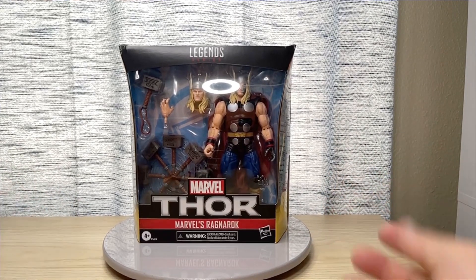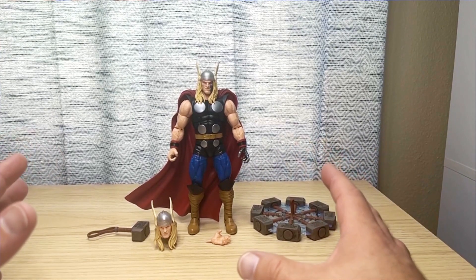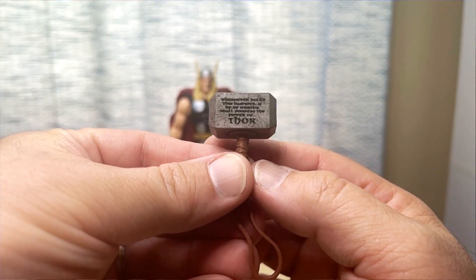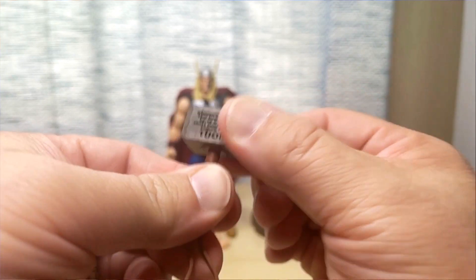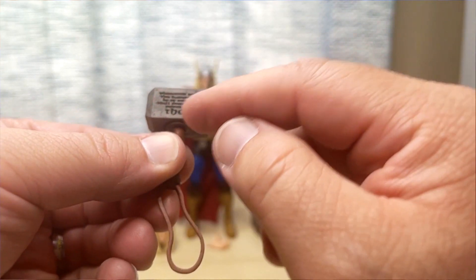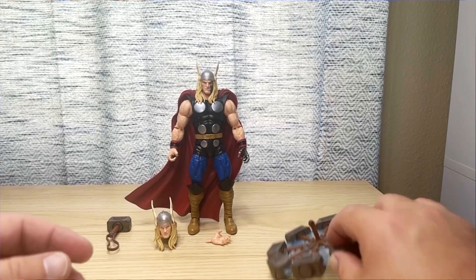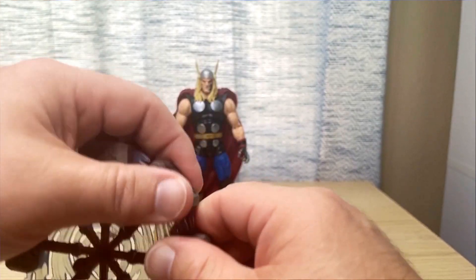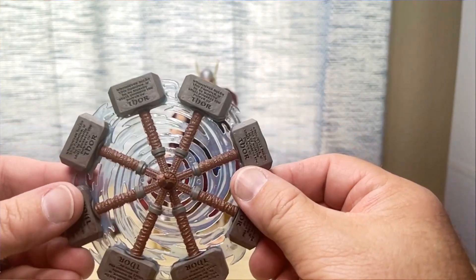Here we have Thor opened up and out of the package. He doesn't come with a ton of stuff, but what he comes with is pretty amazing. Taking a look at Mjolnir, you can see it does have the inscription 'Whosoever holds the hammer' — that's really cool. It rotates on the handle and has a little loop at the bottom. The fact that they got that sculpted in there is incredible, and they carried that same inscription over onto all eight hammerheads.